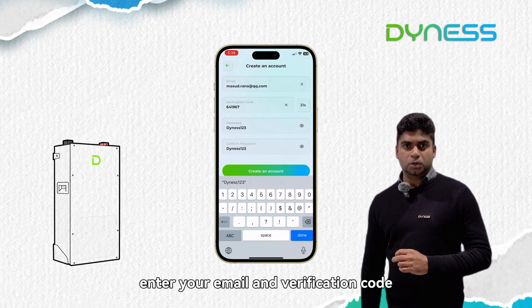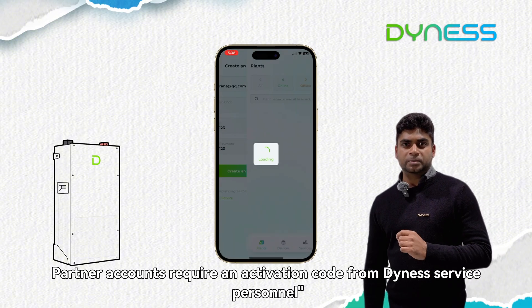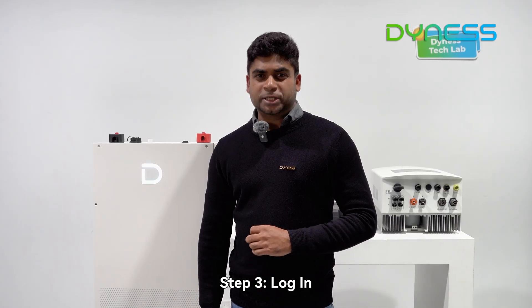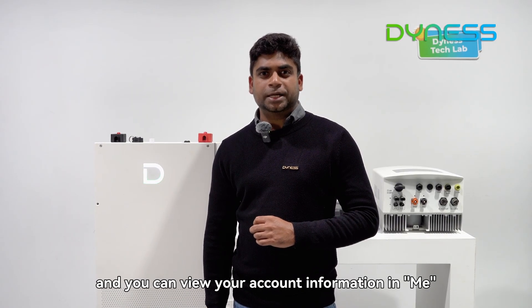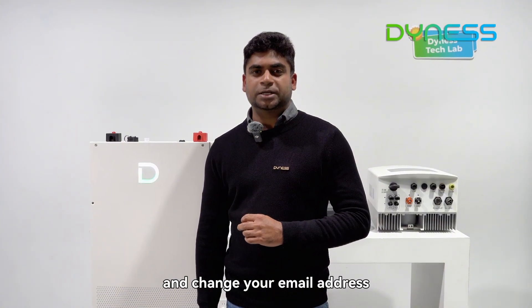Enter your email and verification code. Note: partner accounts require an activation code from Dynash service personnel. Step 3 — Login: After registration, you will be automatically logged in and you can view your account information in 'Me', including contact information and the option to change your email address.